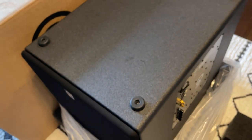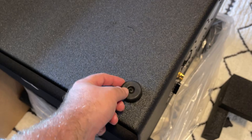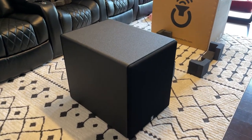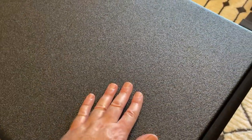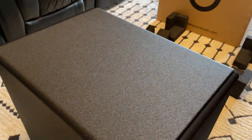Flipping it upside down, we do have isolation feet — they're not hard plastic like most other subs. The finish is definitely not like a veneer; I would prefer a veneer or real wood, but this is fine. It's a satin black — you can see it doesn't have too much gloss or sheen.